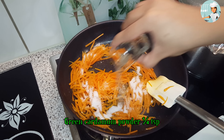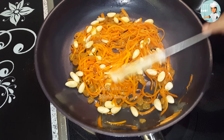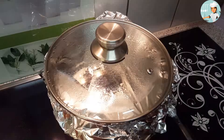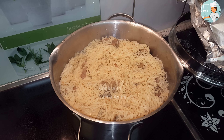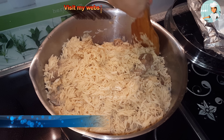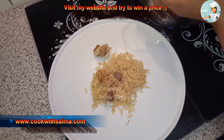दूसरी तरफ आप घी गरम कर लें। जब घी गरम हो जाए तो इसमें गाजरें डालकर हल्की आंच पर फ्राई कर लें। गाजरों को हल्की आंच पर भूनने के बाद इसमें चीनी, सबज़ इलाइची का पाउडर डालें और अच्छी तरह से मिक्स कर लें। साथ ही बादाम और किश्मिश डालें और इन्हें भी थोड़ा सा भून दें। जब यह अच्छा सा फ्राई हो जाए तो इन्हें चूले से उतार लें और साइड पर रख दें।